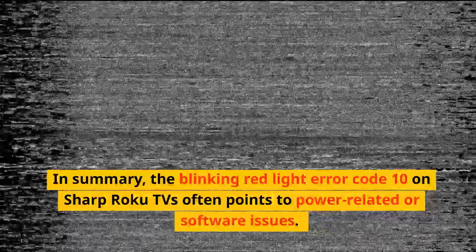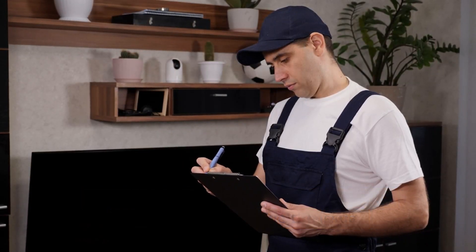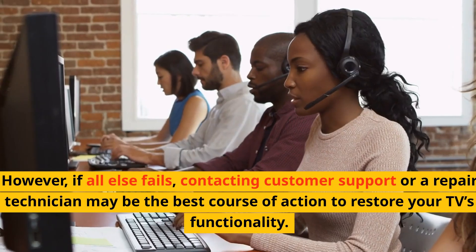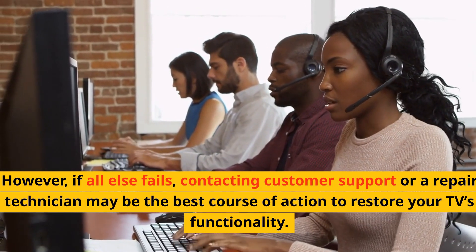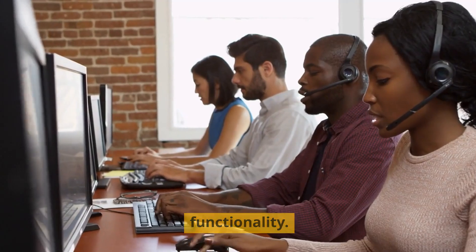In summary, the blinking red light error code 10 on Sharp Roku TVs often points to power-related or software issues. By following these steps, you can identify and potentially resolve the issue. However, if all else fails, contacting customer support or a repair technician may be the best course of action to restore your TV's functionality.